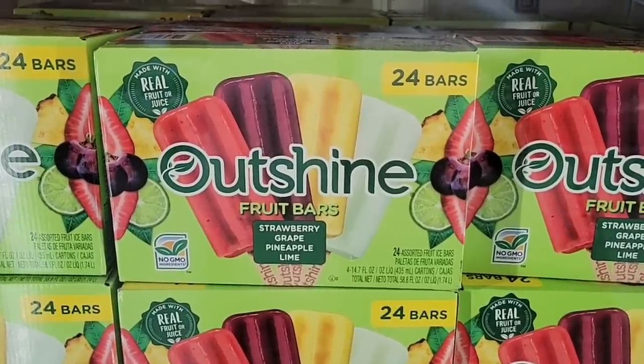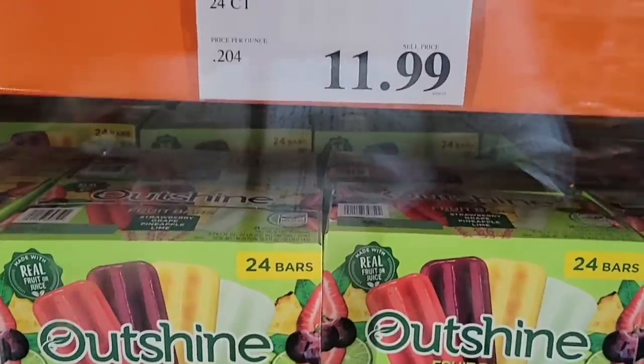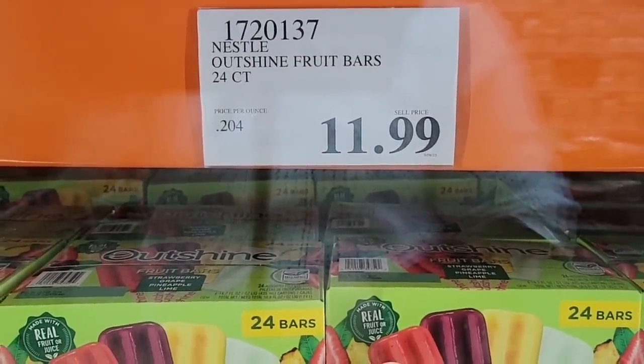The Outshine fruit bars are back — strawberry, grape, pineapple, and lime. There are 24 of these for $12. That is such a great price, and perfect for the warmer weather.